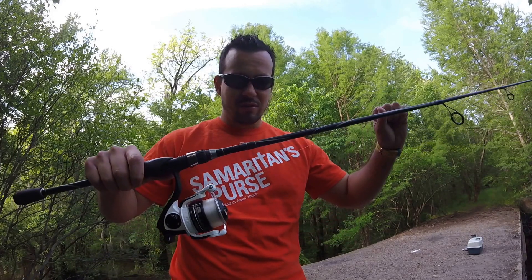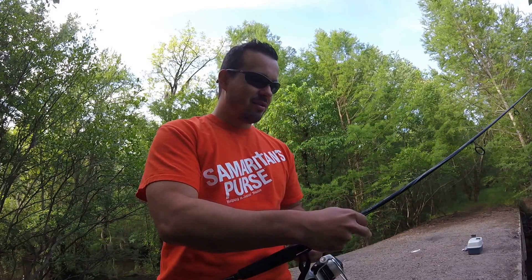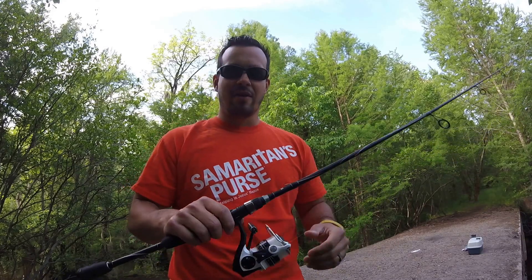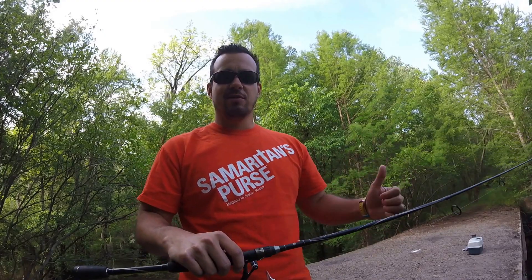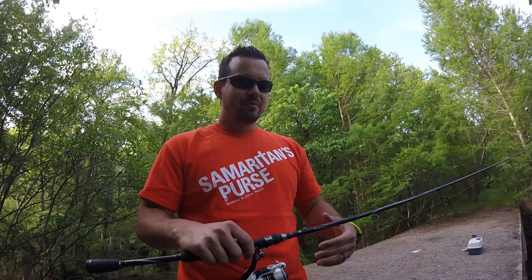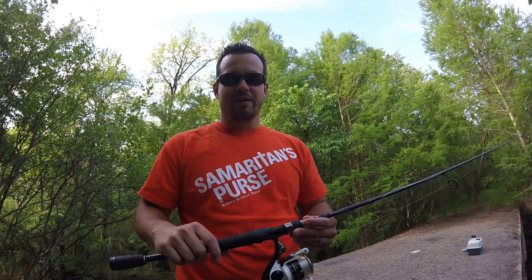The drag is very solid — there's smooth drag there. Abu Garcia does, I think, a great job with all of their products, even the lower end stuff that's less expensive. They put some quality into it.